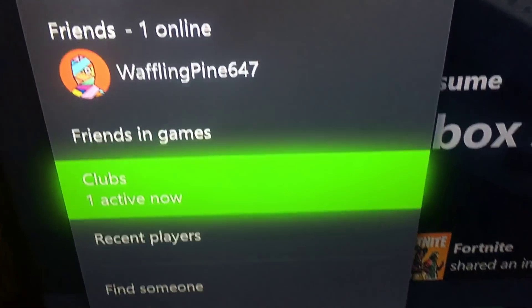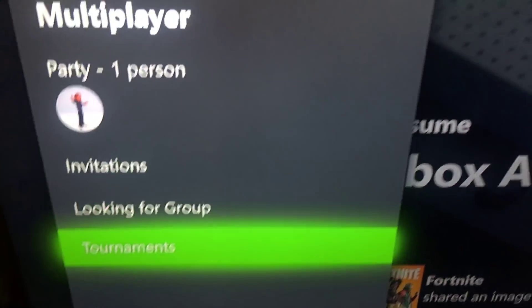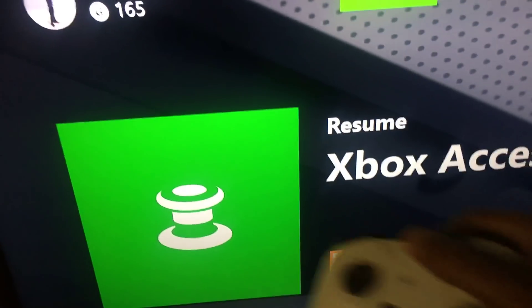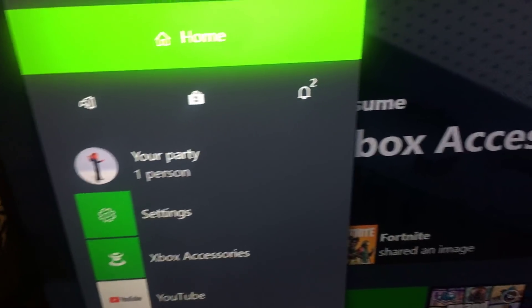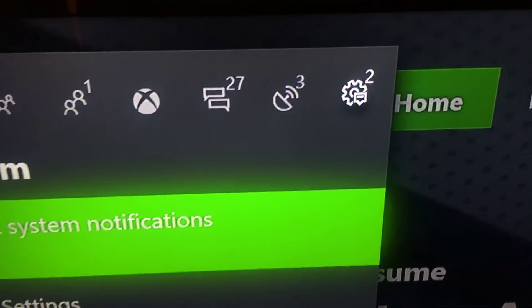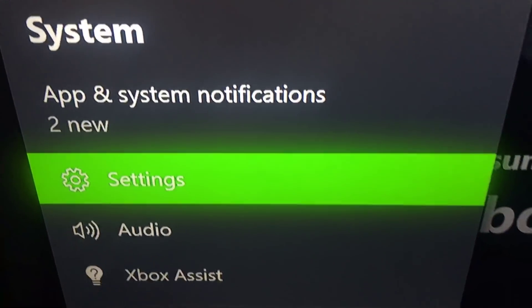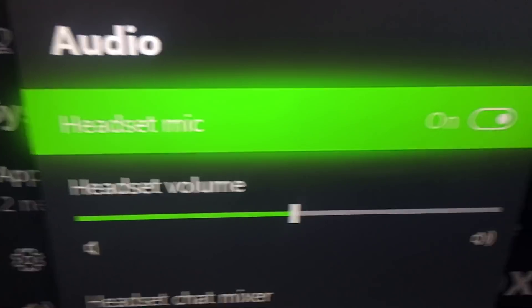There's a way you can create a party and go to party chat - that's another thing you can do. But I already gave you the main instructions. Let me show you one more time before I go. You want to click the middle button on your Xbox, scroll all the way over to this gear tab - that's the settings tab. Once you get on Settings, you want to go to Audio.